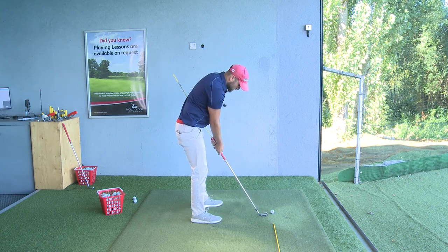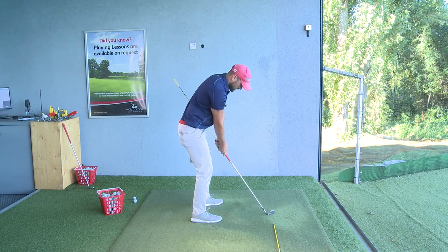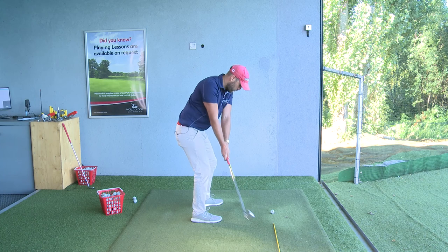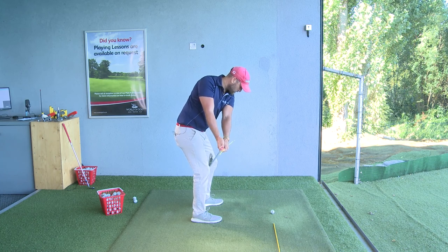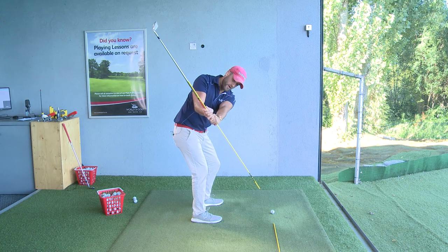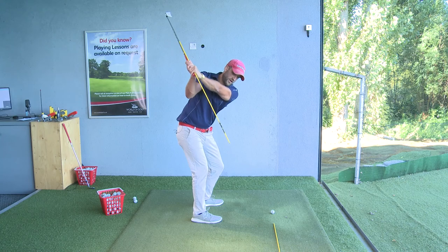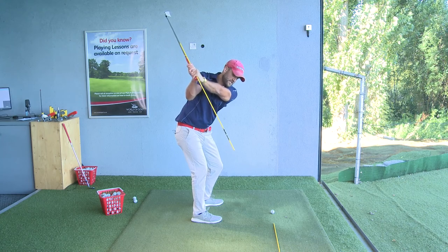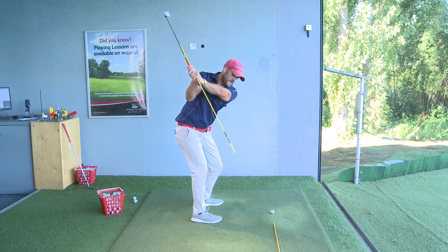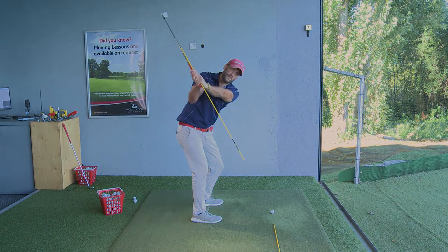We're really focusing on that backswing position of where the butt of the club is pointing. So going through it: first, the handle is parallel to the target line; then we start creating that lever and the handle is pointing at the ball; and then moving to the top of the swing you can see where that stick is pointing — always maintaining that relationship between the two drill sticks.